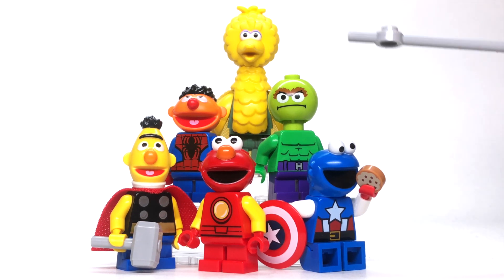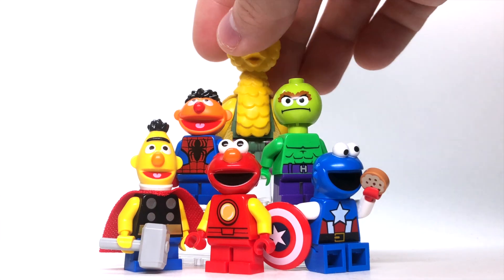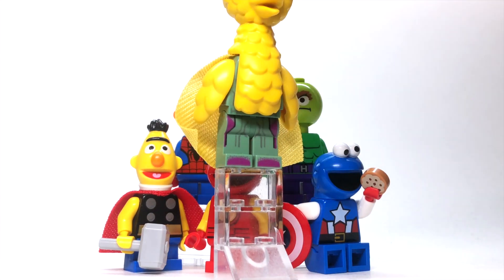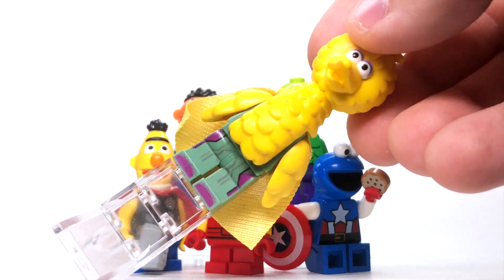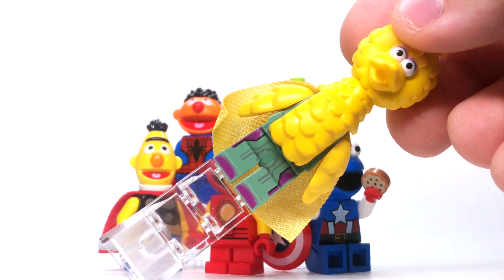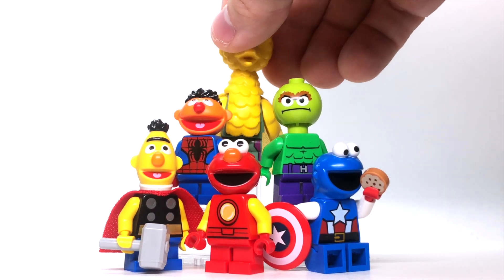Oscar the Grouch, the green Sesame Street member, is the Green Avenger Hulk. And in the back, Big Bird was actually the toughest one to make because so much of his body covers up the body underneath it. So I went with Vision because Vision had pretty distinct legs, and plus the yellow cape matched with Big Bird's yellow body pretty well.